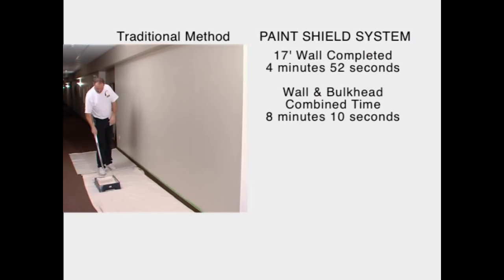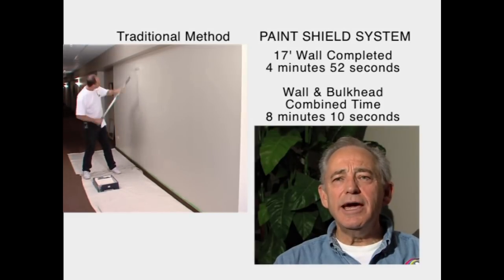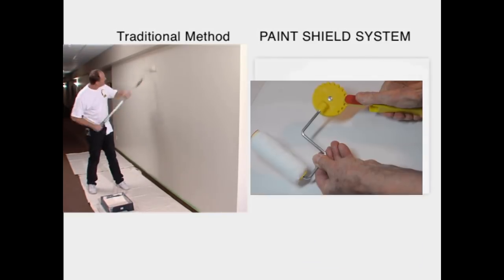For the ease of use for the do-it-yourself market, we actually package a three-and-a-half minute instructional video that talks to them about how to find the pressure, how to get the tool loaded, and how to get the foam working for them.